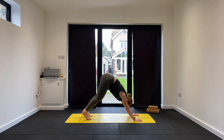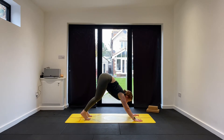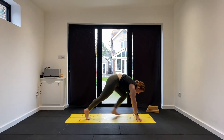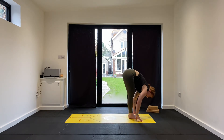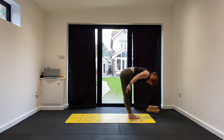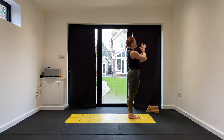Bend the knees if we need to. Let's hold this time for three, breathing in and out through the nose. Breathe in to look forward. Step through on your left foot, then on your right — flat back position. Exhale, fold forward. Maybe start to play with straightening the legs. Inhale, reach up — Urdhva Hastasana. Exhale, Samasthiti.